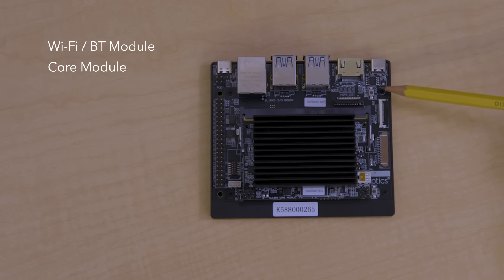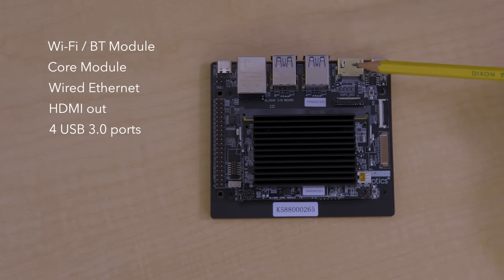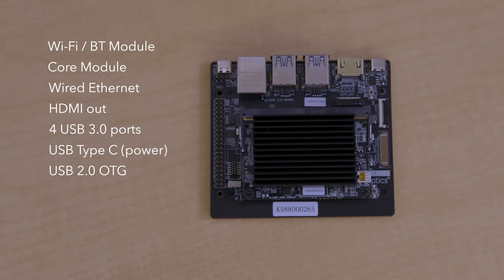The bottom portion of the kit is the I/O board, which has Ethernet connectivity, an HDMI output, and four USB 3.0 ports. On the outer edges, there are two USB Type-C ports — one is for power, and the other is for USB 2.0 transfer or USB flash updates.